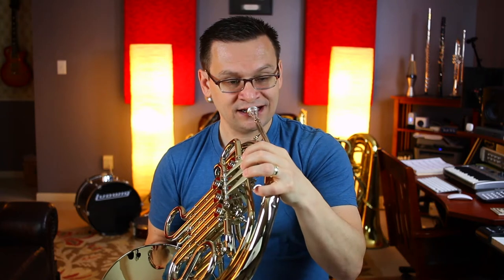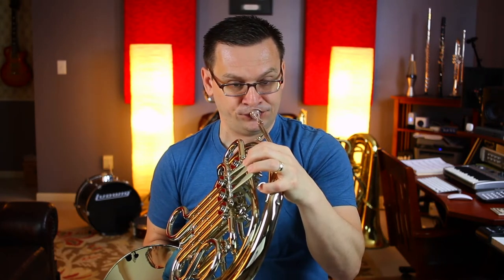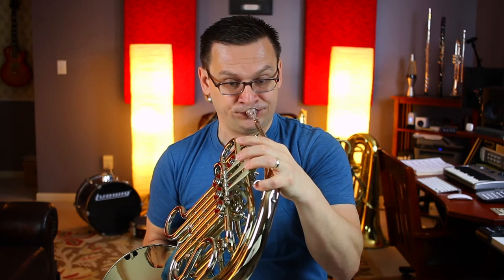Let's do that again. One, two, ready. Now, those last two eighth notes, C, B-flat, really belong to our next section from nine until the end of the first ending.